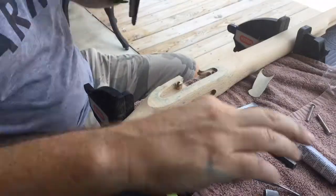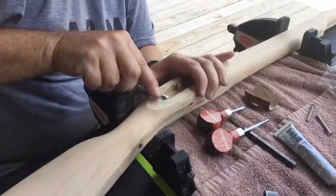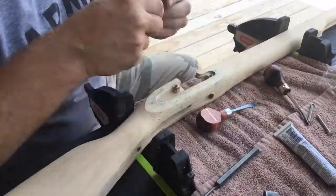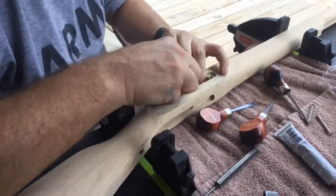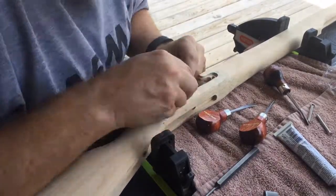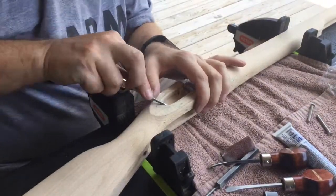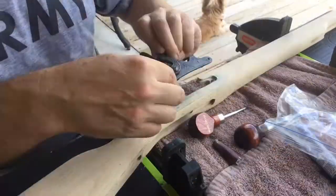Inletting, fitting, and installing the lock was the first real task I did in my muzzle loader build. I started this inletting process by putting some inletting blue on the inside of the lock assembly and trying to place it into the stock. I then removed the lock assembly and used my palm chisels to remove all the high spots indicated by the inletting color. After removing them all, I re-spread the inletting color on the back of the lock assembly, replaced it in, and continued the process, repeating it over and over again until I pretty much had the lock close to fitting.